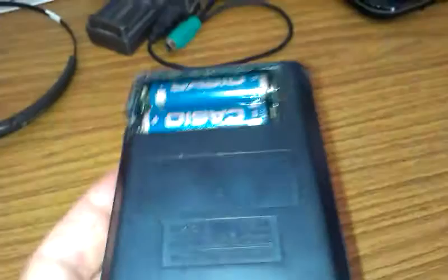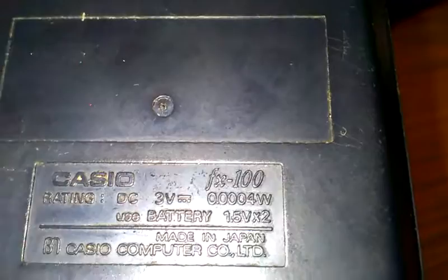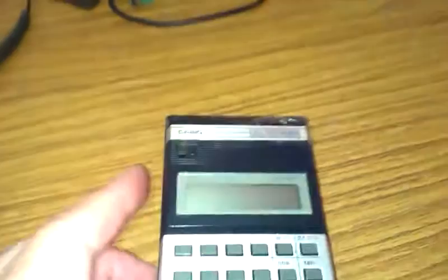But in here I have the original batteries which came with this calculator. And you can see on here — it seems to be focusing quite well — that the power consumption is 4 ten-thousandths of a watt. Nobody would put that on a calculator.